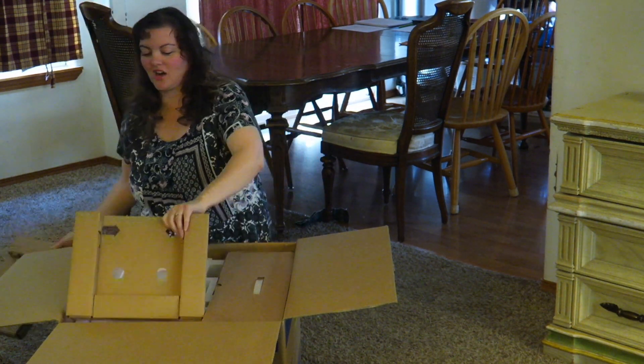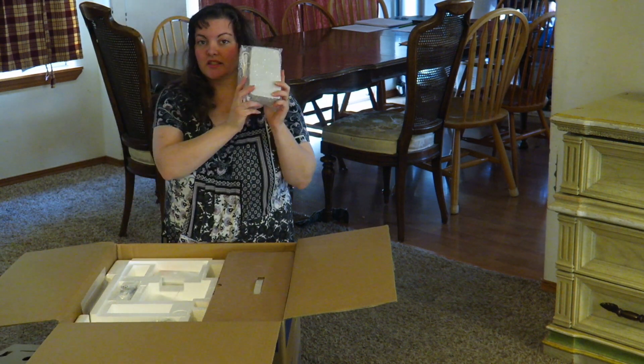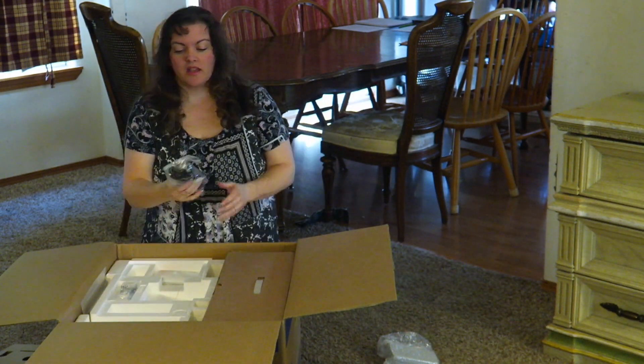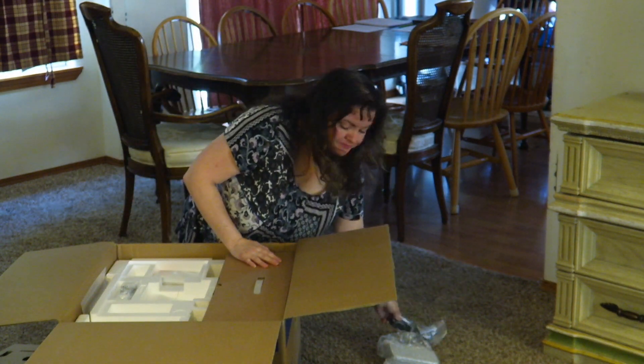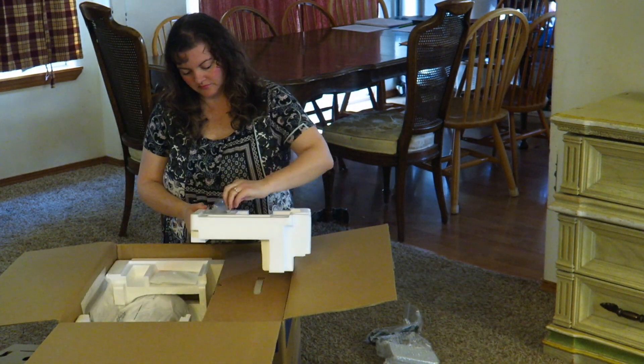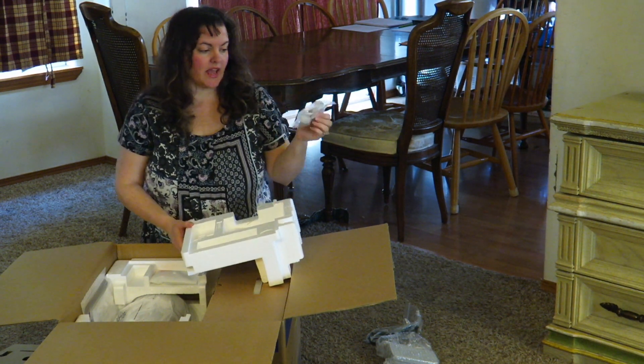Taking out our cardboard. This is our foot pedal that we can use. And then the extension cord. This is the thread attachment.